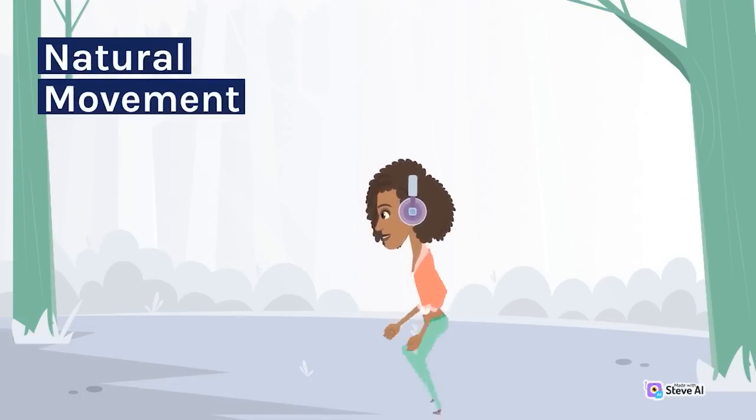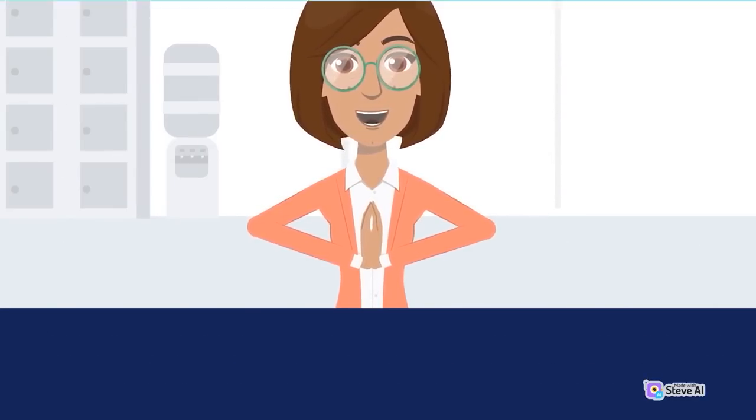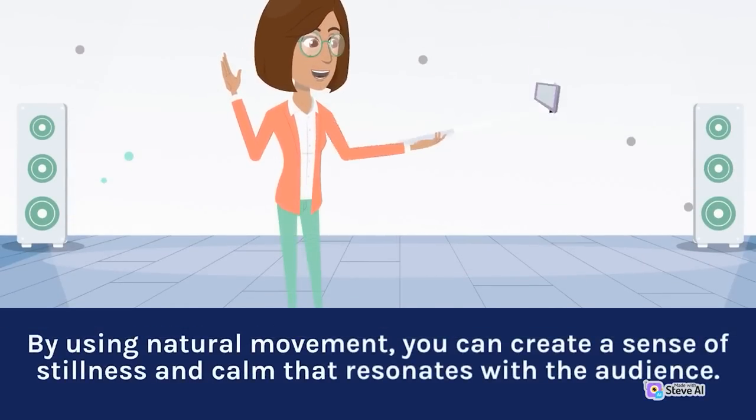Natural movement is an important element in creating a sense of peace and tranquility. This can involve using slow, deliberate movements to create a sense of stillness and calm. When directing your actors, it's important to consider their movements and gestures and use natural movement to enhance the mood and tone of each scene. By using natural movement, you can create a sense of stillness and calm that resonates with the audience.